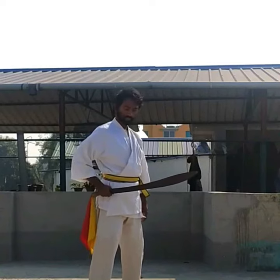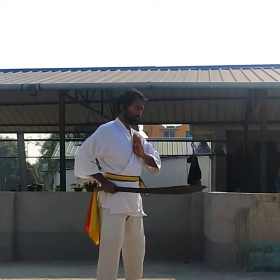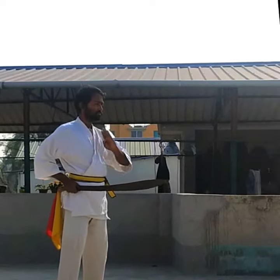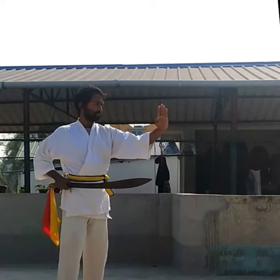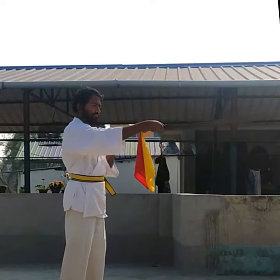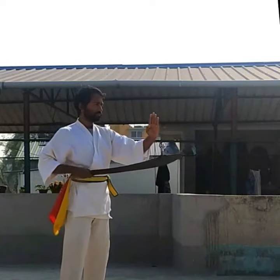Now the tutorial today — we will learn sword thrust. First, take your sword finger on your chest, steady your position, and now aim with your hand and strike in that direction. Your sword hand will help you to improve your target. This is very important.